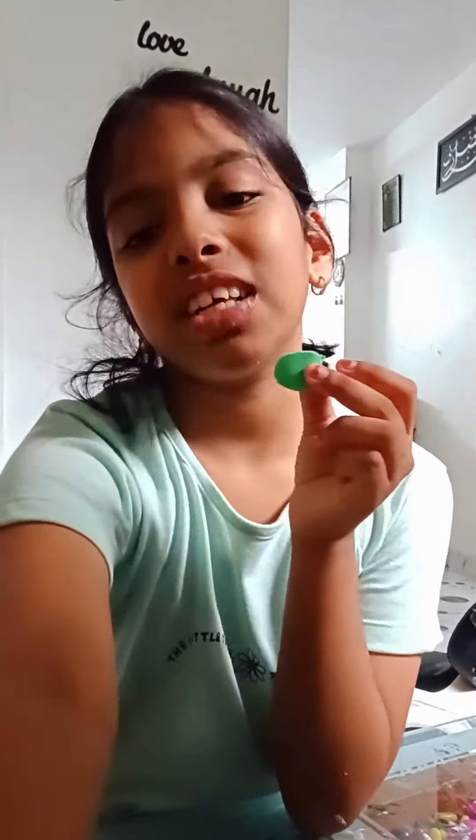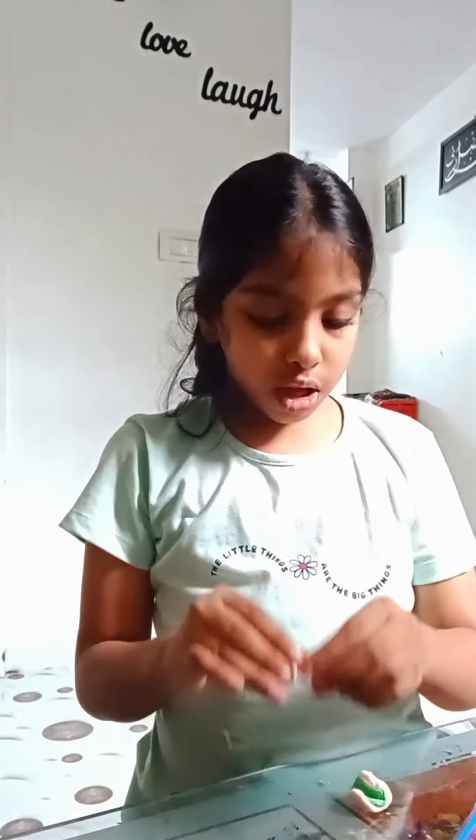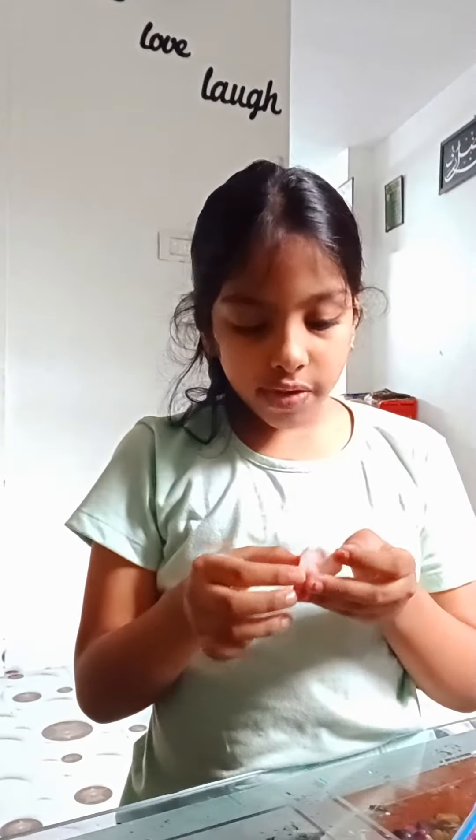We're going to put this on the taco — this is not really looking like taco sauce. Next step, we're taking our sauce and putting it on the taco, which is actually a little like so. I'm going to make a little bit of this like so.